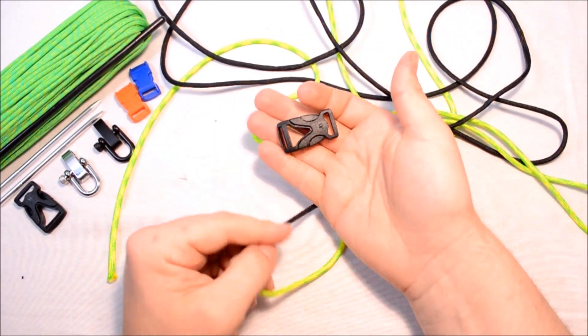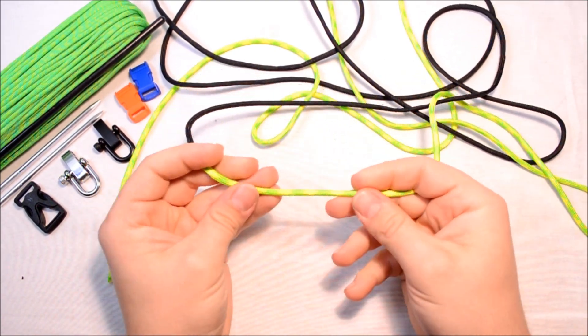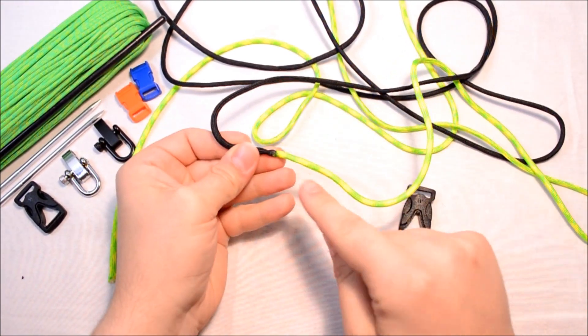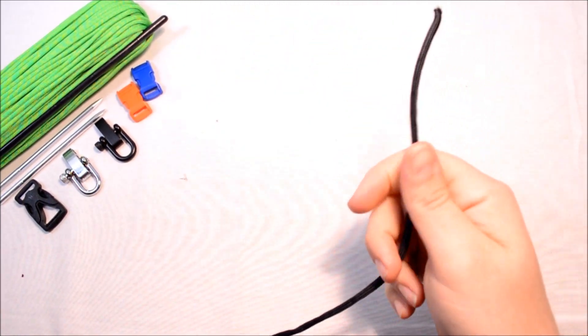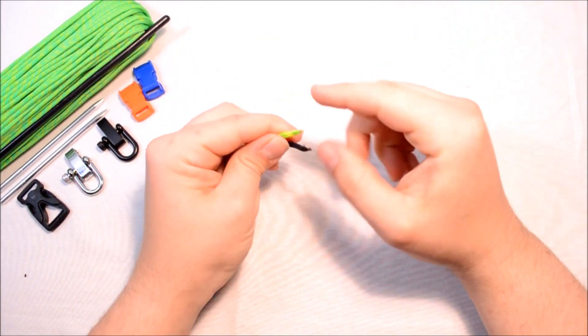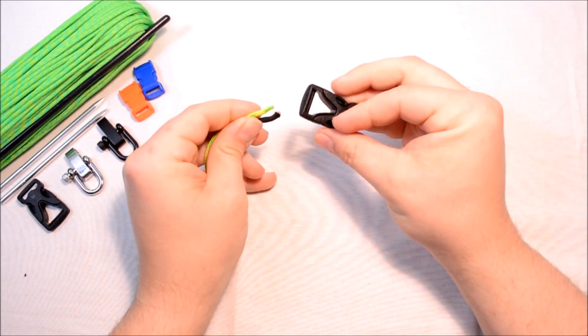I've got about a 5/8 inch buckle. I've got about 7 feet — which is more than enough — of the Dayglo, and 7 feet of black. I've fused it in the middle and we're just going to take our ends. I've already flattened the ends here.